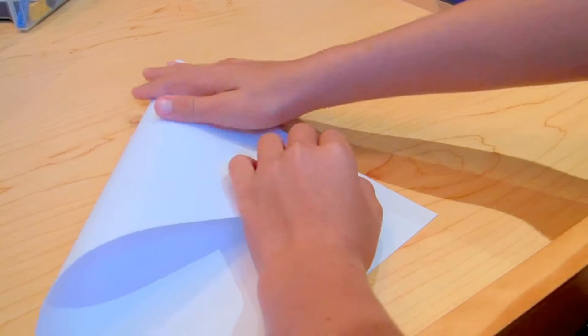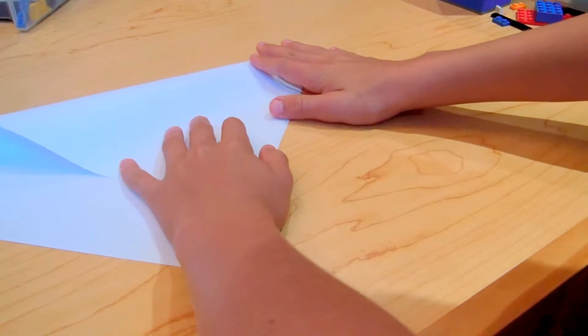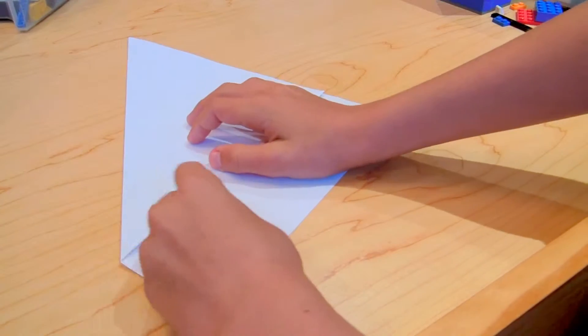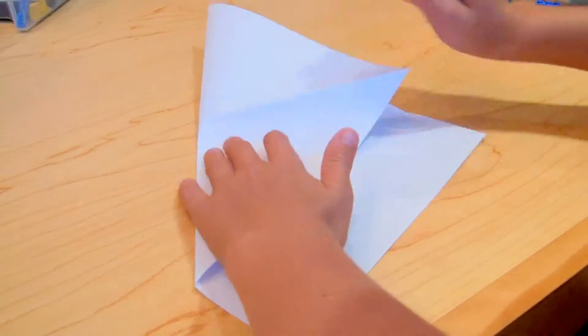Now fold it down, then fold it the other way — same exact thing just the other way. Fold it down on the side until you have it. You should have folded the left side now. Once you open it you should have an X right down the middle. I'm just going to record both of these to make sure they're good.